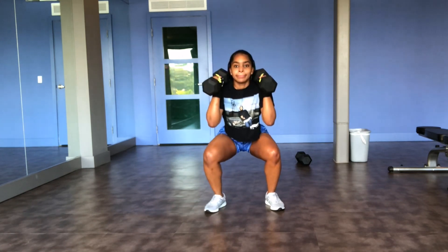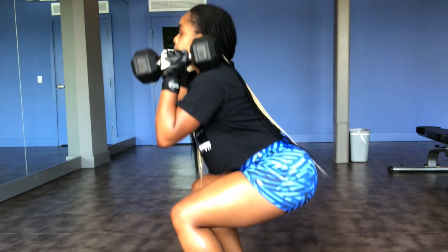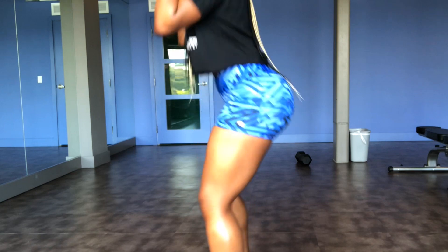Front squats actively work your thighs, your quads, and your butt, so you're getting a nice set of thighs with some booty growth.